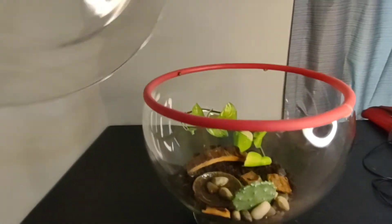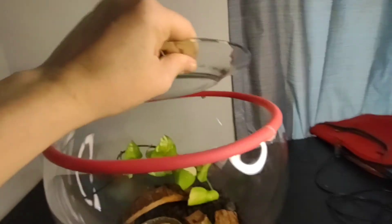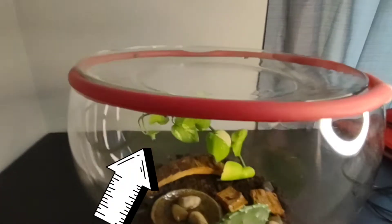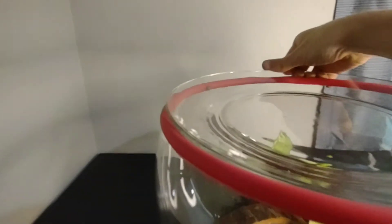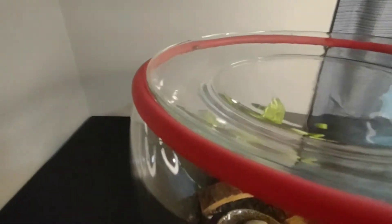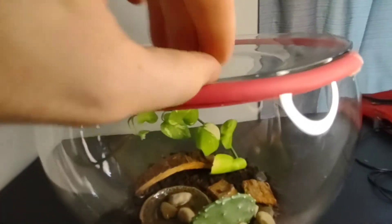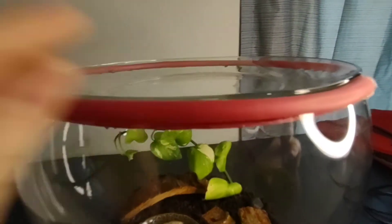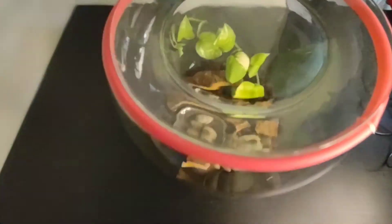I do have a lid — a big glass plate that actually goes on top. Make sure I don't squish anybody. And that's why I have this pink bit of plastic rubber as well, because the glass on glass didn't have a very tight seal, so I repurposed an old exercise band that we weren't using, so that it had a nice tight seal.